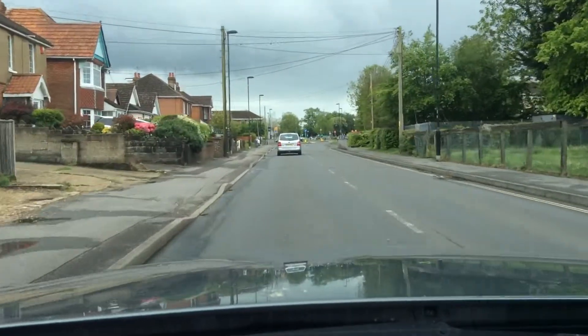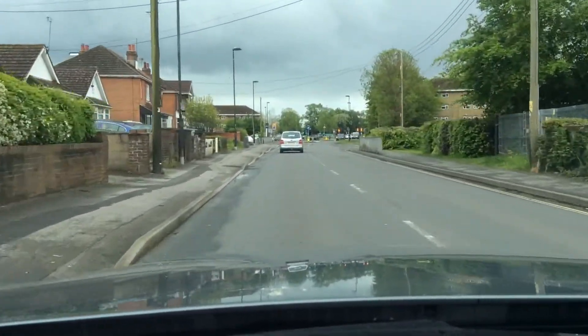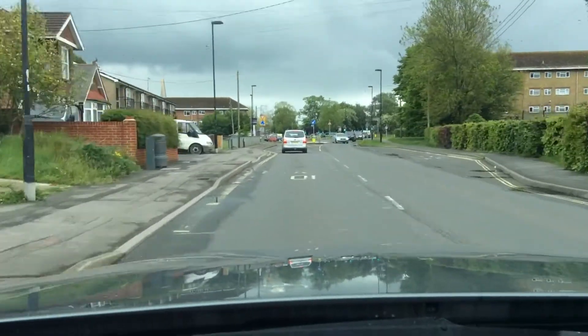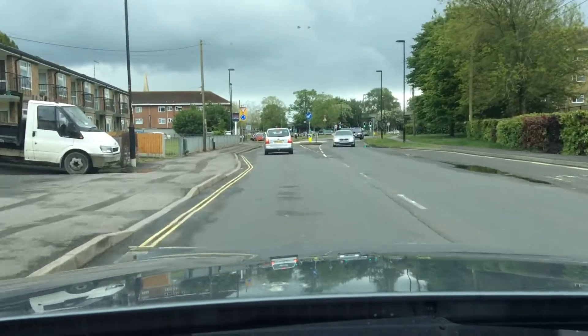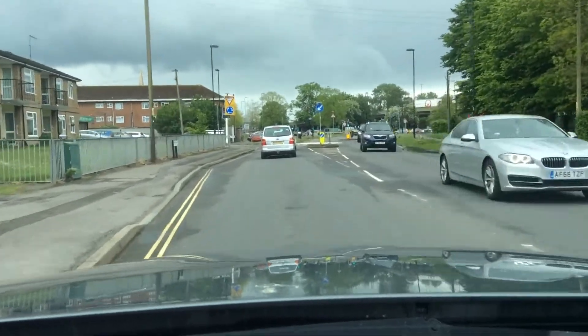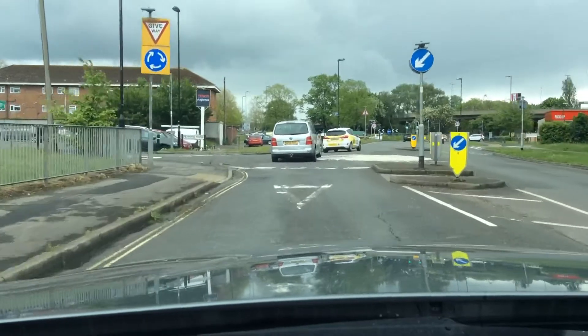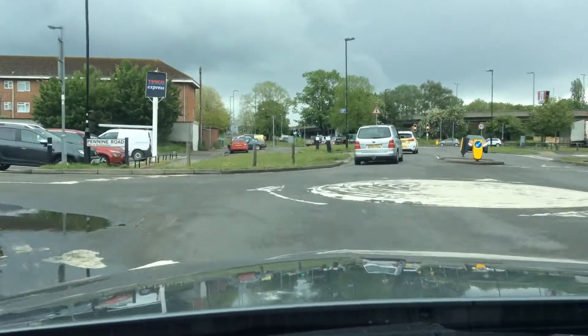Hello, we're approaching the Millbrook roundabout from the Millbrook Park direction. We're just going to go straight on at the mini roundabout first of all, so middle mirror checks. Another middle mirror check — there's nothing coming on the right so I can keep going.